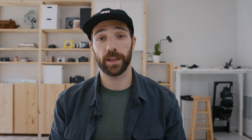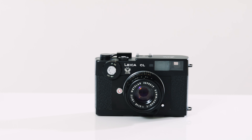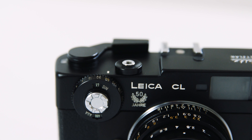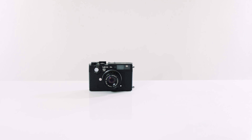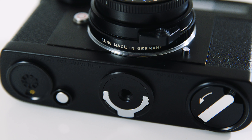Being a collaboration between Leica and Minolta, it shared some design elements from the Minolta CLE and incorporated some of the renowned craftsmanship and optics of Leica. It was a testament of precision and collaboration. Despite being a lightweight and much smaller camera, the CL maintained Leica's reputation for superior build quality and premium materials.